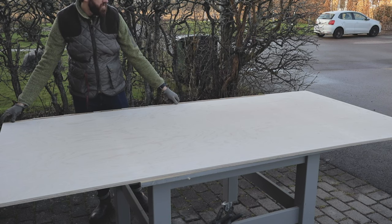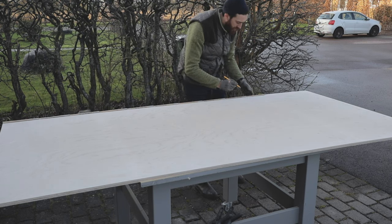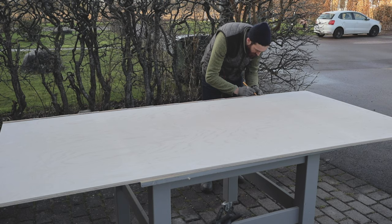I started by cutting the plywood to size using the circular saw. I used another board as a stop block to get a straight cut, since I don't have a guide rail.